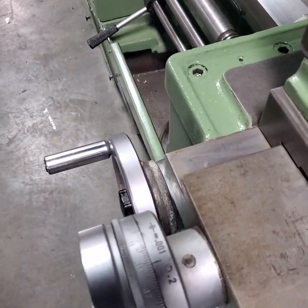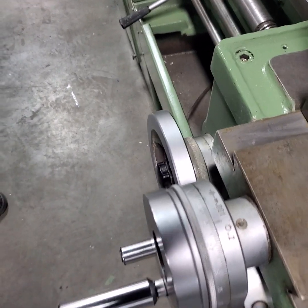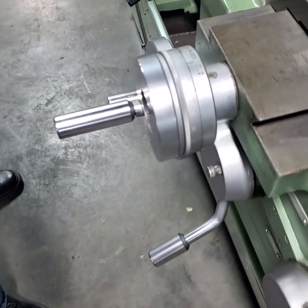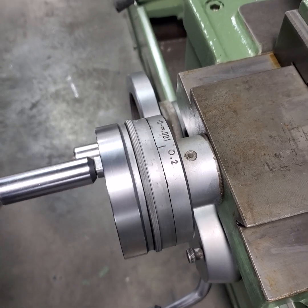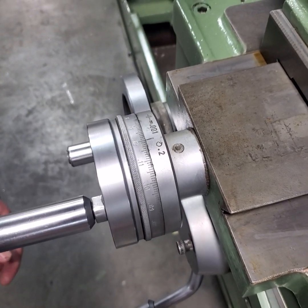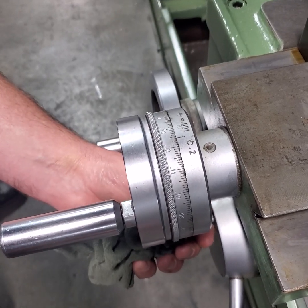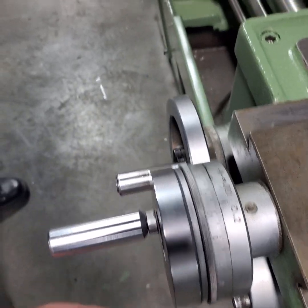And a little bit faster on the longitudinal feeds. You see it's going forward. And now the cross-slide. Brake. And reverse.